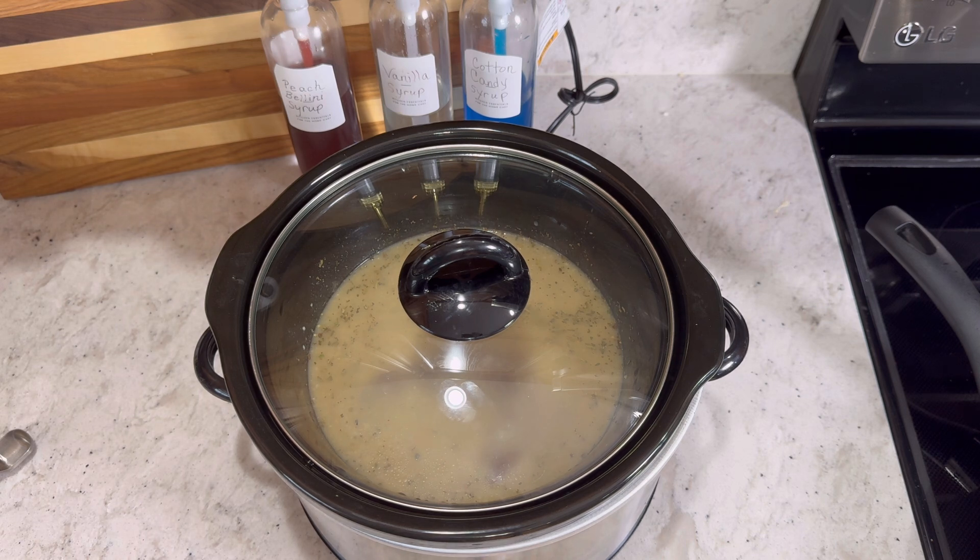Give yourself maybe eight to nine hours to get it cooked. These pieces of meat are smaller than a full chuck roast so it may not need the full nine hours, but eight hours on low will give you very tender meat. That's all we're doing for now — we'll come back after that time and we're going to be adding some noodles.